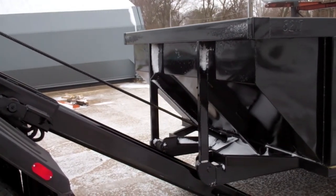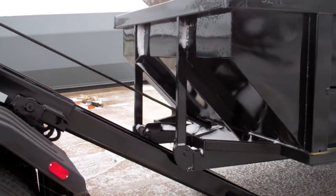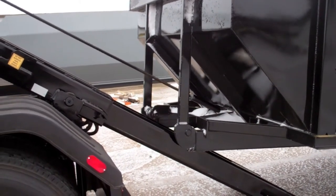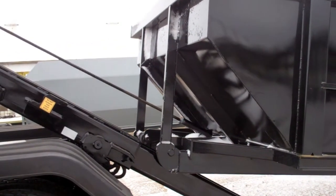allowing containers to be loaded in places where a ceiling or overhead obstruction would limit roll-off container usage. Care needs to be observed that the tail is on the ground when loading and unloading. The tail section is a smaller section in the mainframe and is more susceptible to bending.